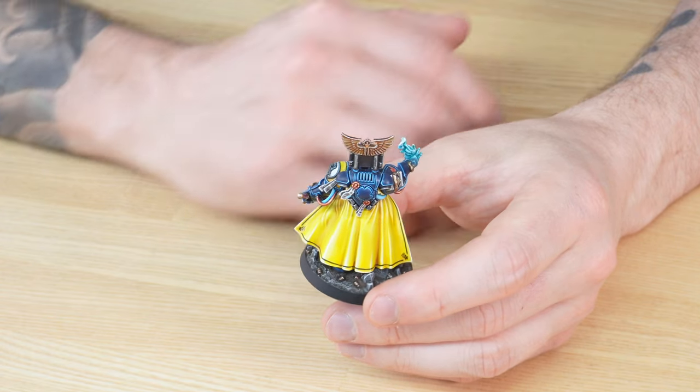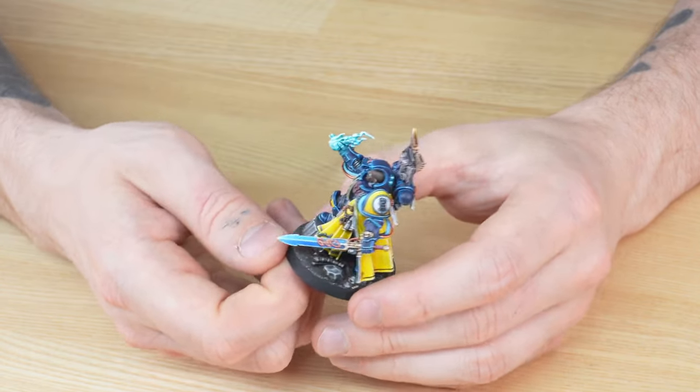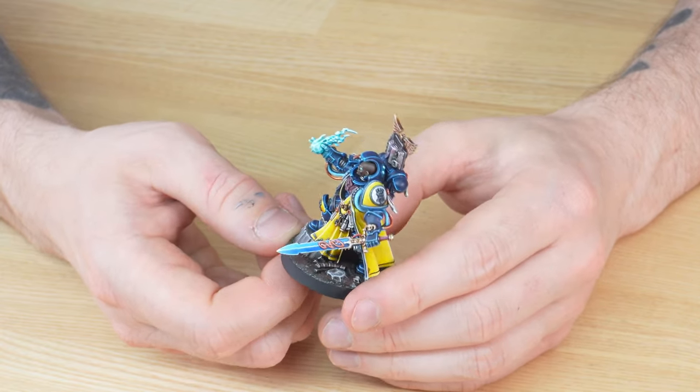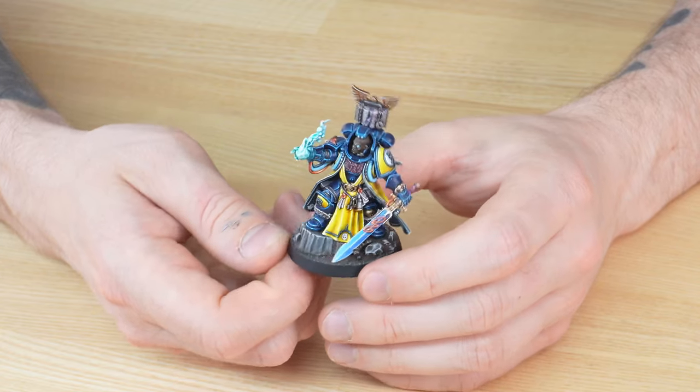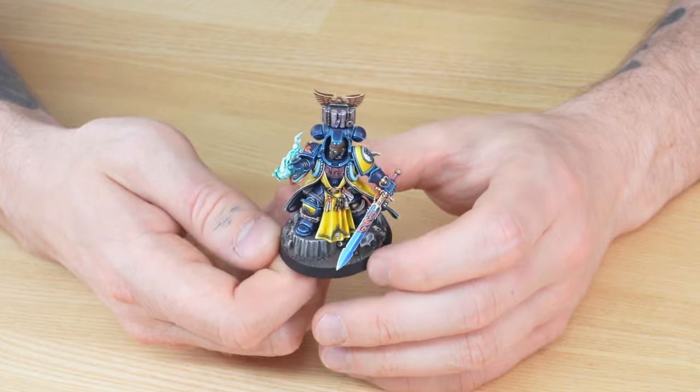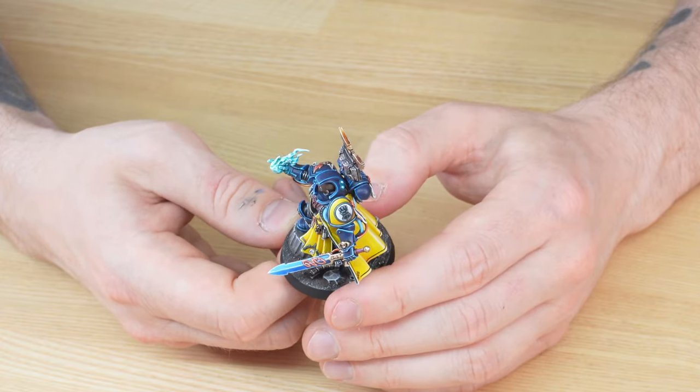All the edges have been highlighted through multiple stages of highlighting, which is what you would expect at our Gold level here at Siege. But all in all, a beautiful Imperial Fists Custom Service one-off bespoke Librarian to join our client's collection.